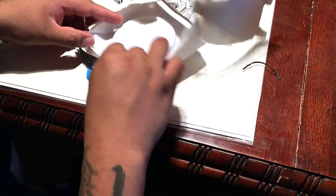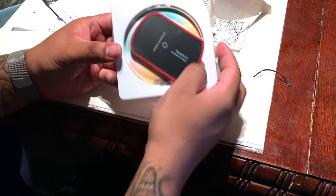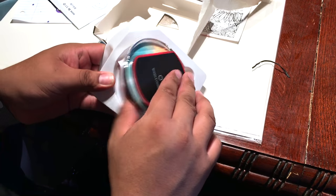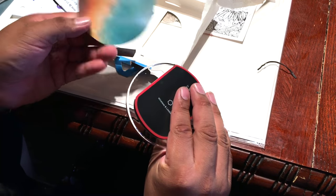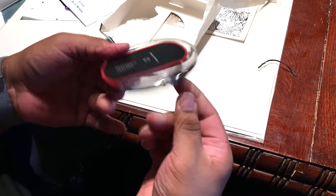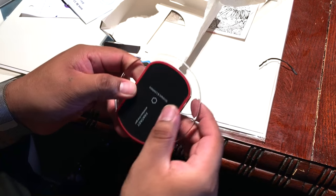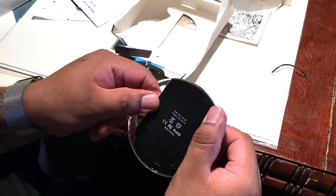I would definitely love a wireless charger for my iPhone. Unfortunately, Apple does not want to put in more than they should in their phones. I do not want to switch to Android, but if they come up with something better, I might end up doing that.